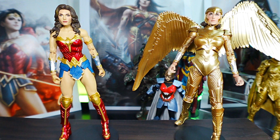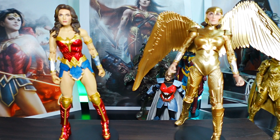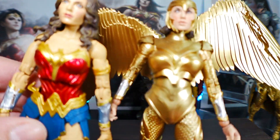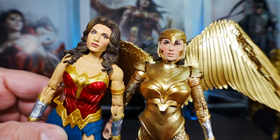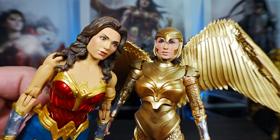Here we have two Gal Gadot Wonder Woman figures — the golden armor edition from the Wonder Woman 84 movie wave (we don't talk about that movie, it was horrible) and the Shazam Fury of the Gods version. They're both the same actress but two different versions — the classic Wonder Woman look and the golden armor. The armor looks incredible — the sculpture design, the paint, the detail make it a good looking figure, just don't like the old school joints. Comparing the head sculptures, the WW84 version looks more like Gal Gadot, while the Shazam version resembles her at certain angles but not others.